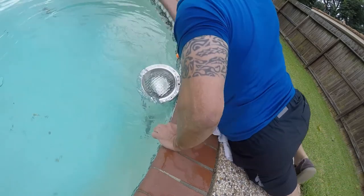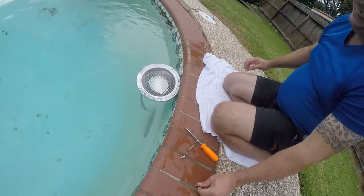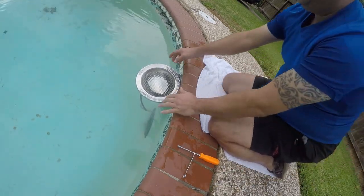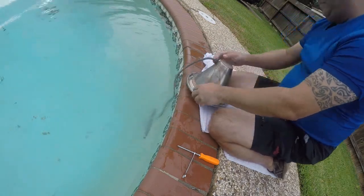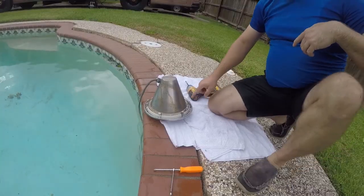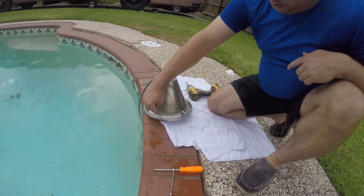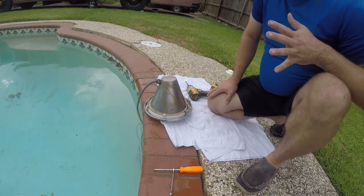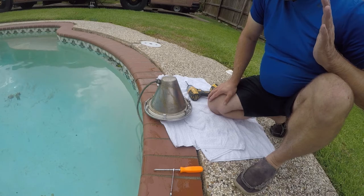That's a really good sign when it floats, because when it floats that means it didn't leak. These are normally a bulb. The way this works is this stainless steel ring pulls these clips in and that compresses this rubber gasket.